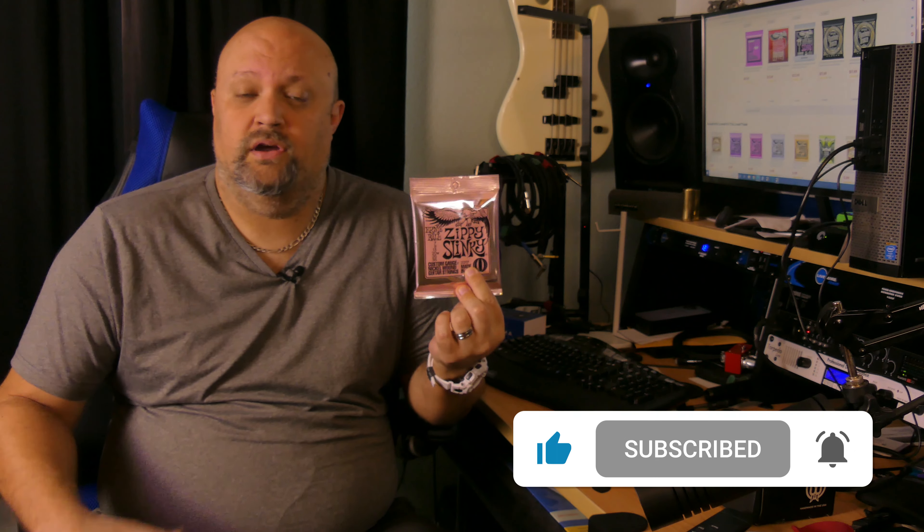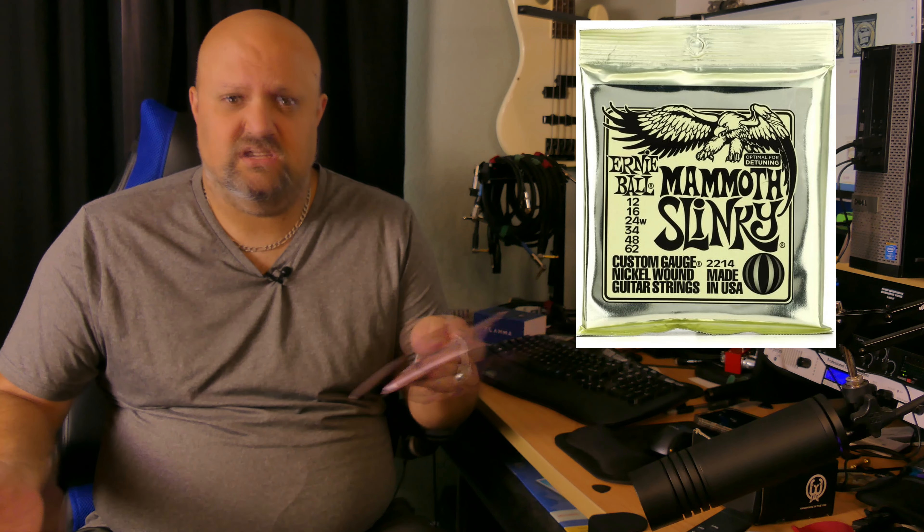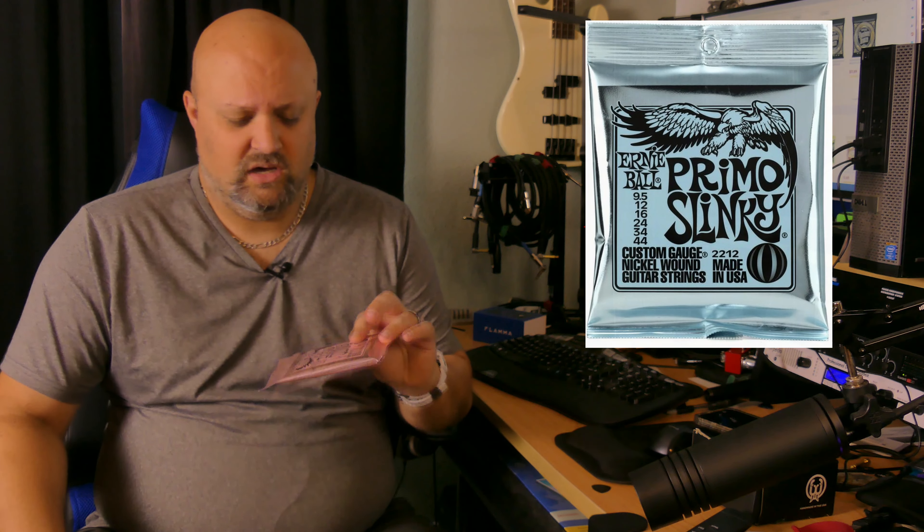Ernie Ball has recently, over the last couple of years anyway, expanded their line of the very popular Slinky guitar strings. What I mean by that is they've added a lot more custom gauge sets that they did not previously have. They already had a pretty extensive line — you could get a lot of different gauge sets — but they've added a lot of other ones, like the Mammoth Slinkies, the Ultra Slinkies, the Primo Slinkies. There are probably four or five others now, as well as the Zippy Slinkies.